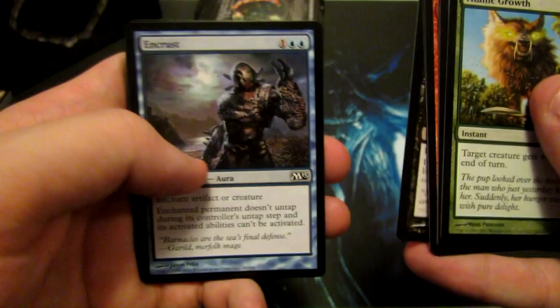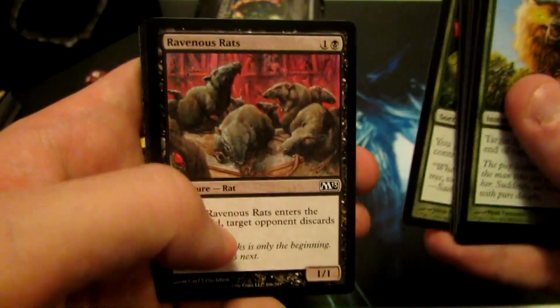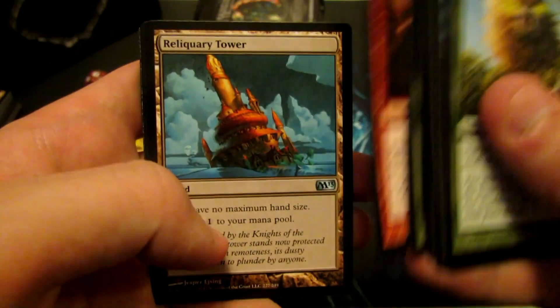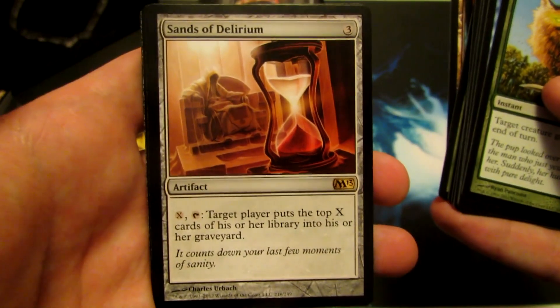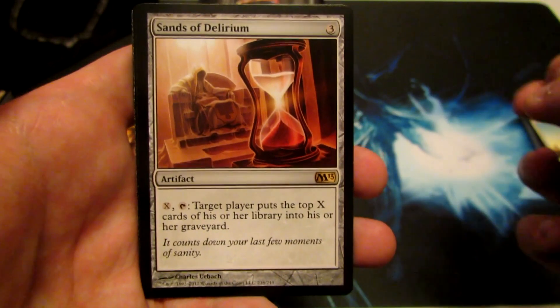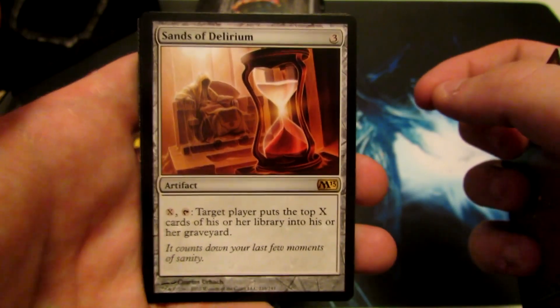The Vampire's always nice — great card. Pacifism's good. Reliquary Tower, nice reprint. And we have Sands of Delirium, so a nice mill card here. Three mana to play, and you can pay X amount of mana into it, tap, and your opponent mills for that amount of cards. Awesome.